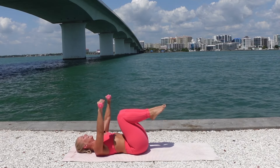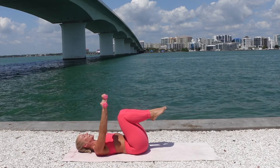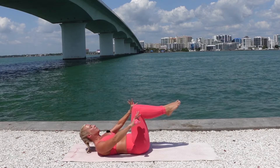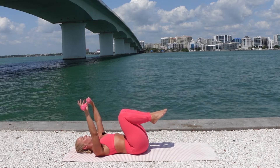Exhale, lift. Inhale, lower. We're here for three. The lower the legs go in the air, the more work on the lower abdominals. Be mindful of that as you move and make sure it doesn't strain your body.